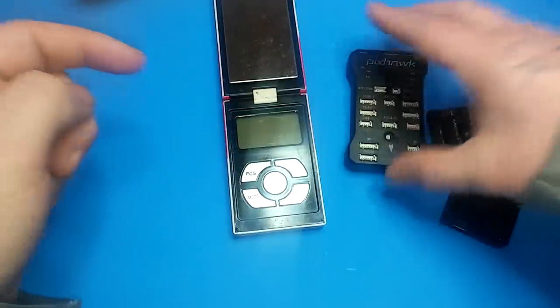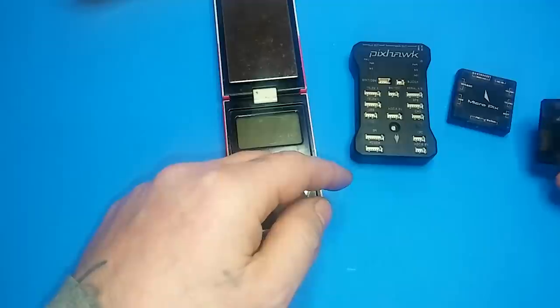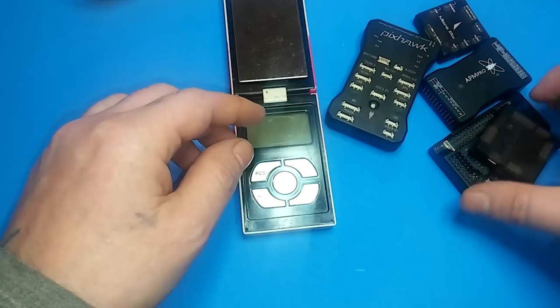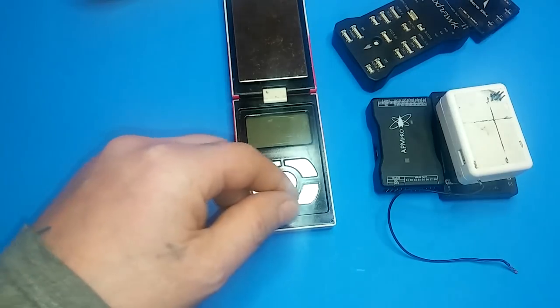Here's the original Pixhawk, and then I did a video with this one here. These three over here are all APM 2.6 variants, and these three here are basically the same as the CX-21.